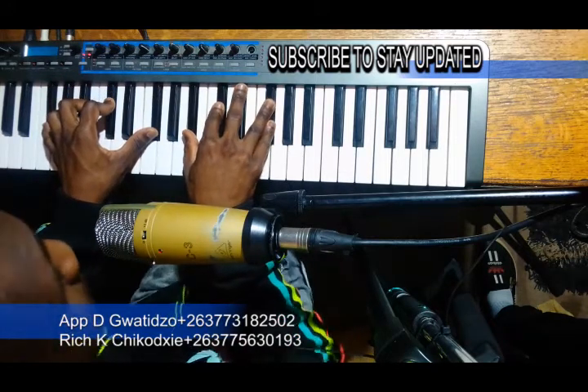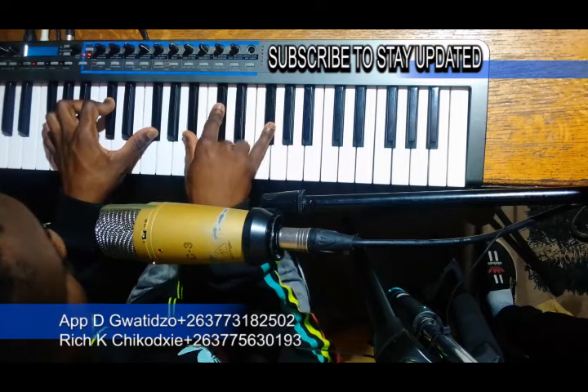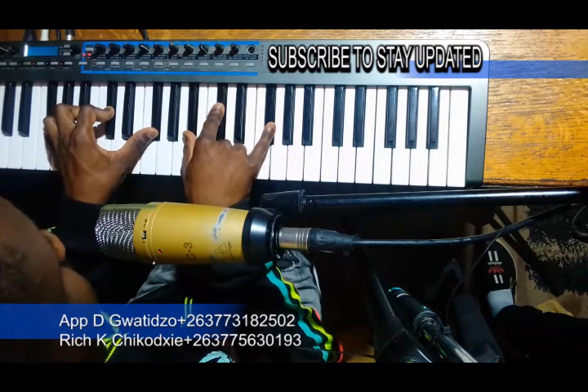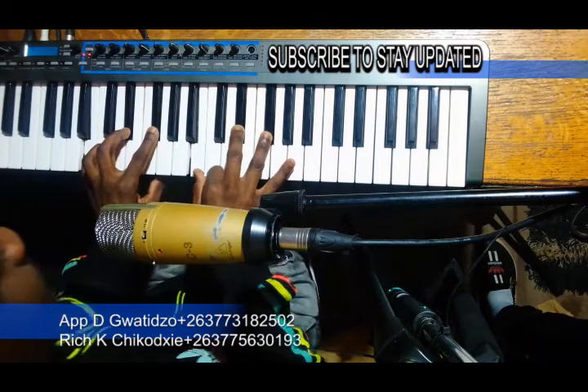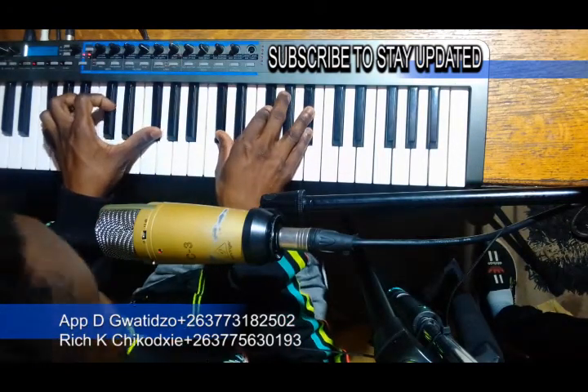Starting point — huyea imose — the 1 chord. Then tinamate mwari, 4, 2, 1.